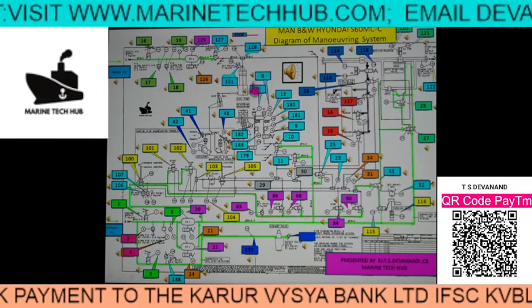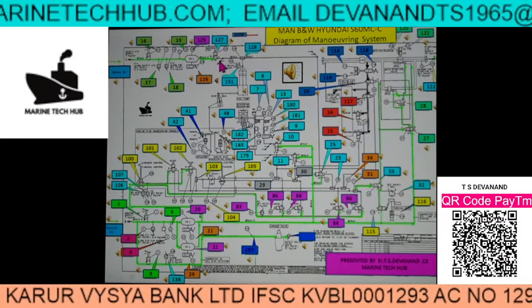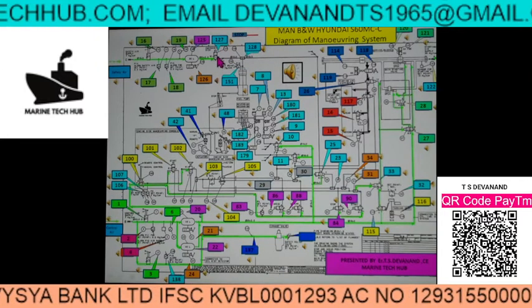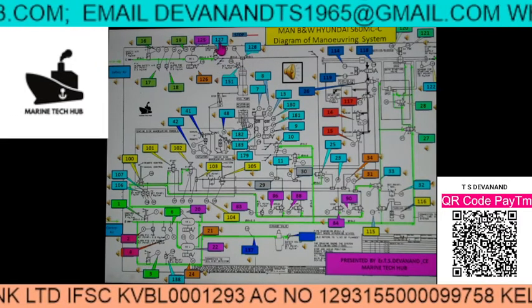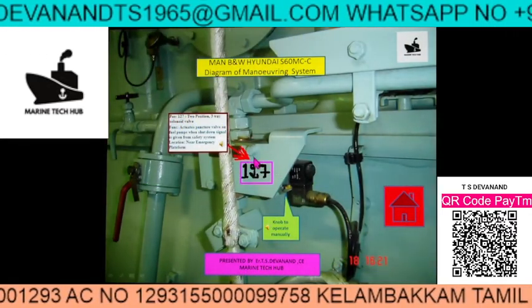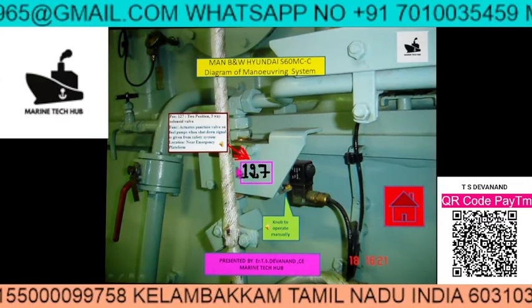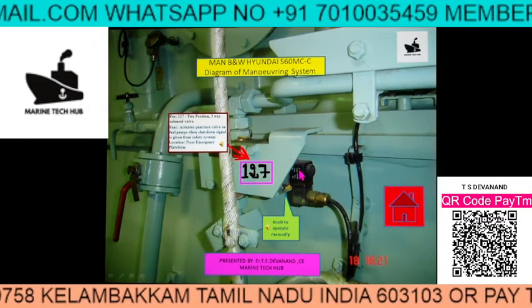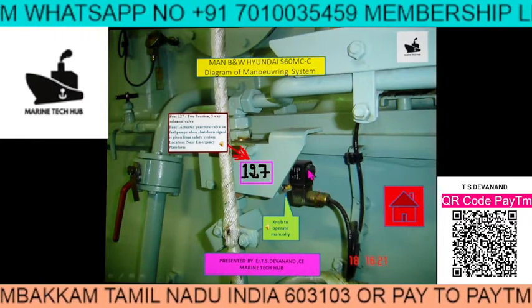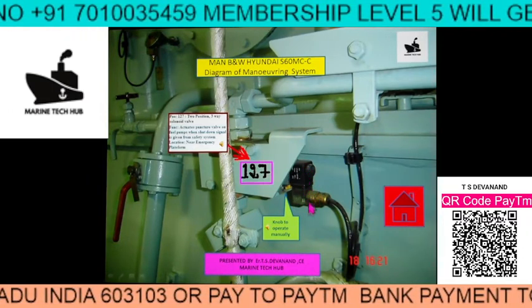Suppose you want to know where component 127 is — the emergency stop component. If I click here, you will see it will take you to the exact picture on board the ship. We have these components here — that is the solenoid valve.